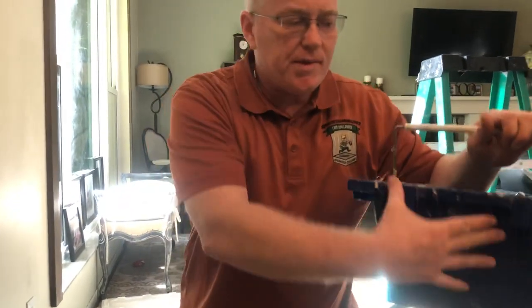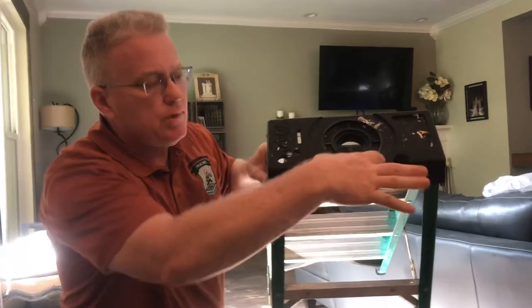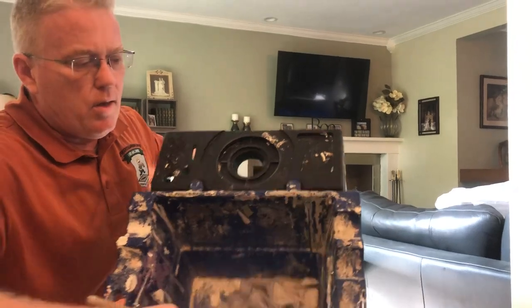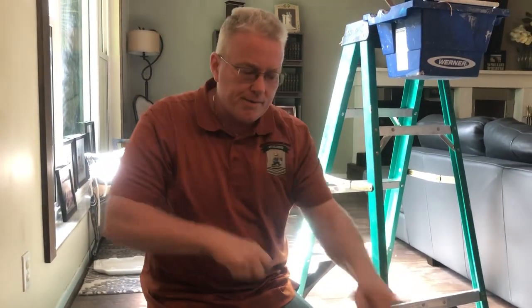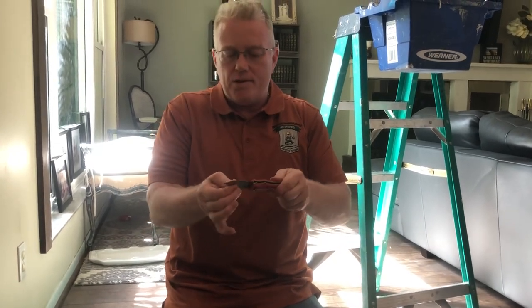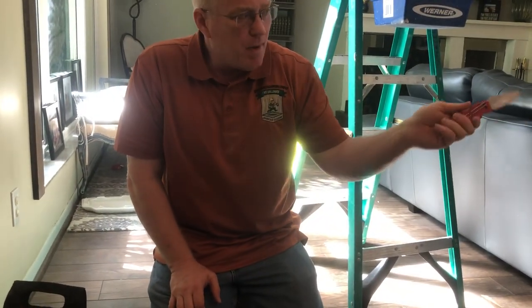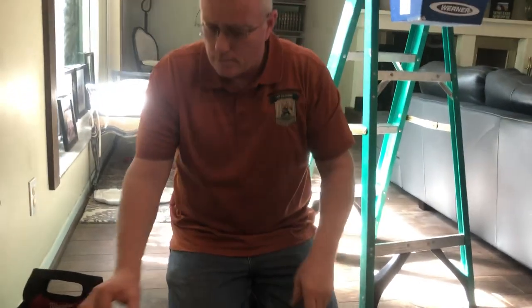This bucket fits into Werner ladders — you see the two holes here. There's nothing like being on a ladder and having things fall off — you want a bucket so that when you're moving fast, you can grab what you need. This box cutter is one of my least frequently used tools. I don't cut a lot of boxes — I'll just go to my other blades — but I liked the way it looked so I got it.